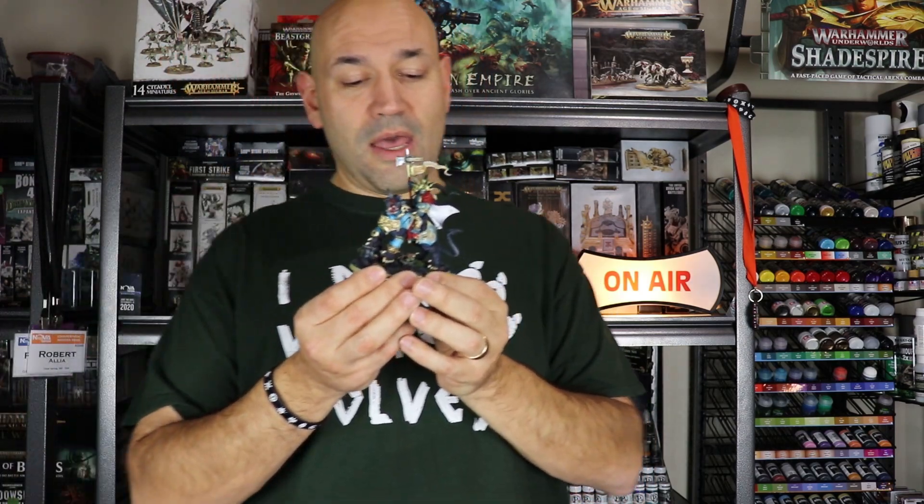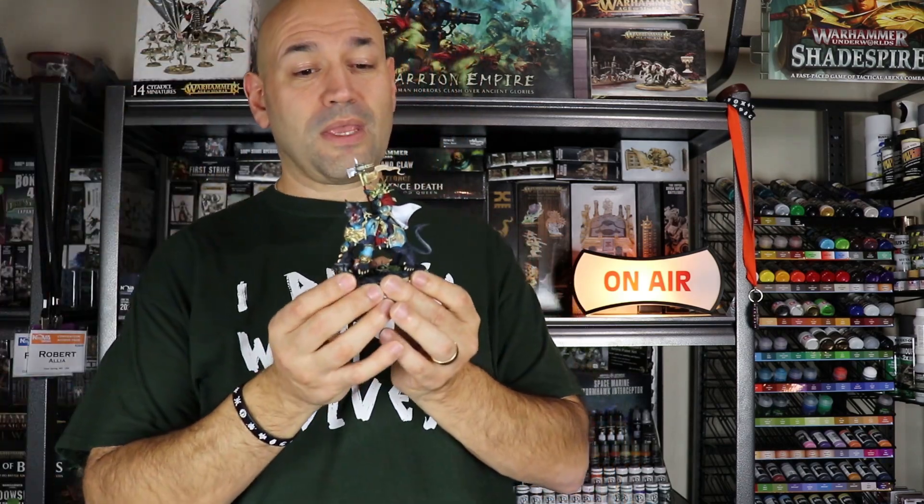My only regret is that I don't have a tutorial on Vandis Hammerhand for you guys to see. But that doesn't mean you're not going to see some large Stormcast Eternals get painted up on the channel — it's just that you won't see Vandis Hammerhand get painted up. So enough of me blabbering; let's get on to the showcase.